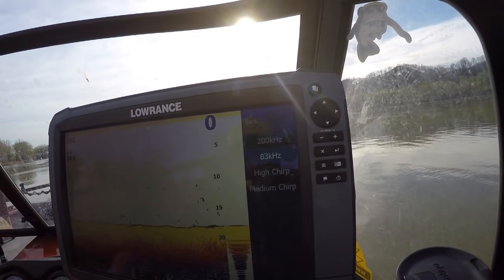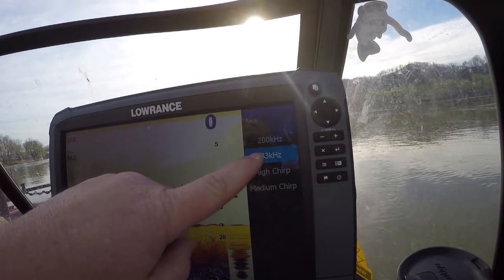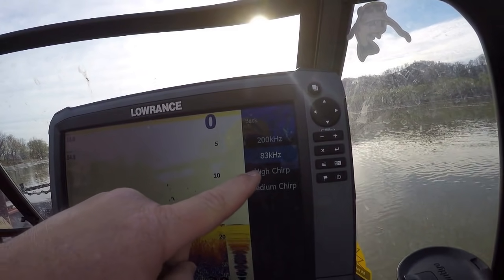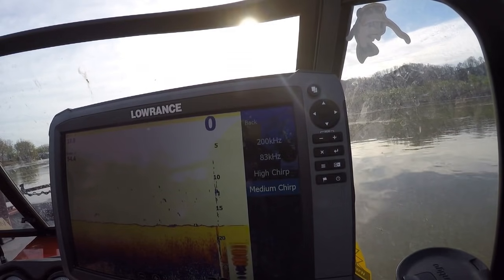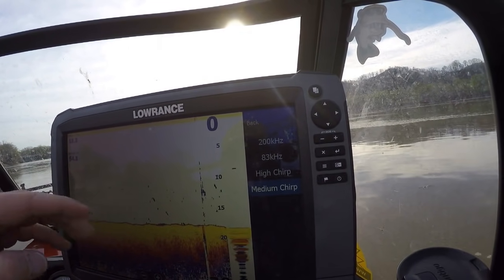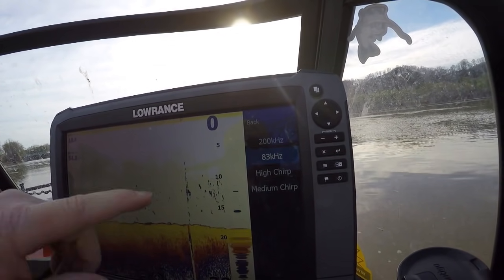Frequency. This gives a lot of people questions. Whenever I started, I learned on 83 — that's what I have confidence in. There are benefits to having it on high or medium chirp: you're going to better be able to distinguish between bottom line and fish, get better returns from the arches, and better be able to tell the quality or size of fish. But me, I prefer 83.